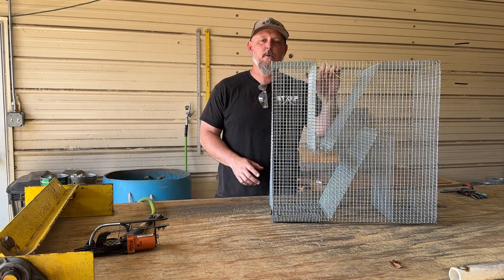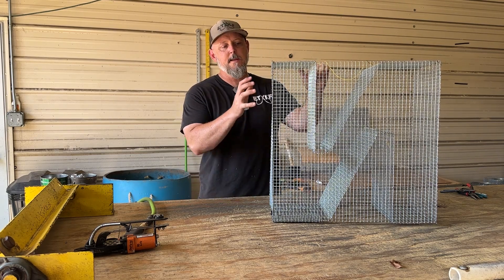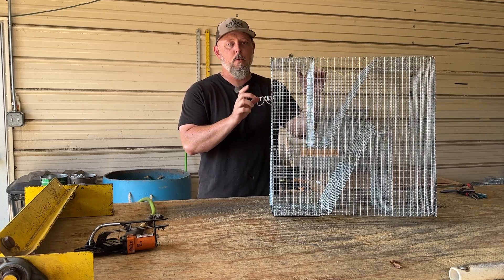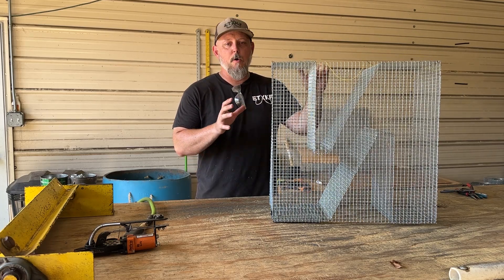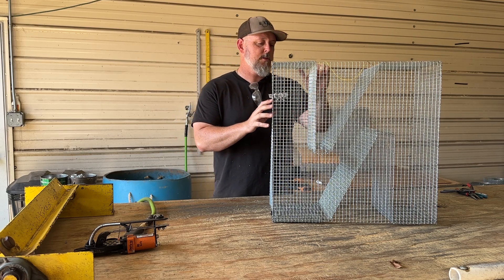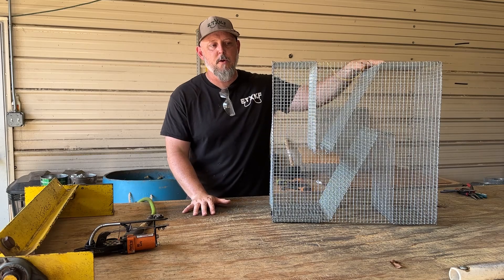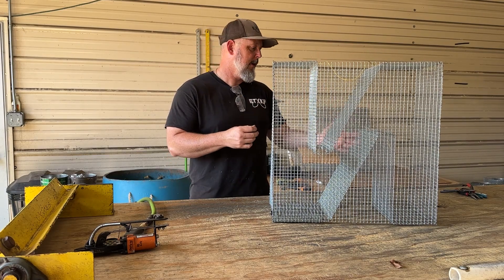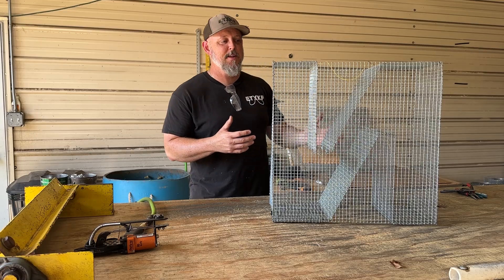Hey guys, Mike here with Real Texas Outdoors. Got a quick video for you guys today. This is a trap designed specifically for catching bullhead catfish. I'm going to go over it here and just do this in one take and one shot — I'm not going to move the camera. If you're familiar with our products, you know that we build Z-traps. This is a Z-trap, as you can see — or an N-trap, some of you guys say, but it's a Z-trap.